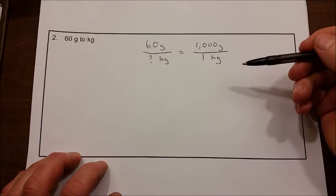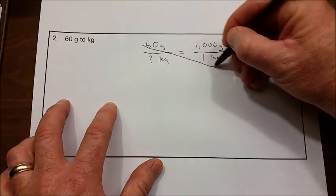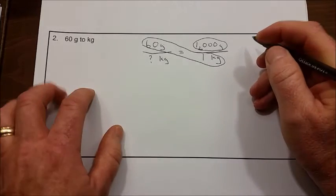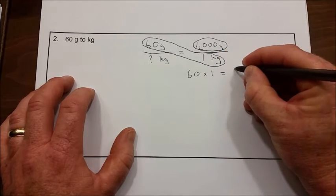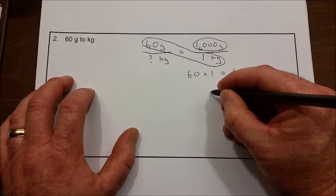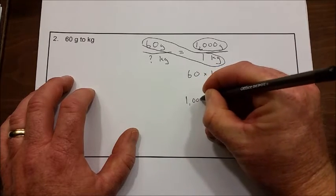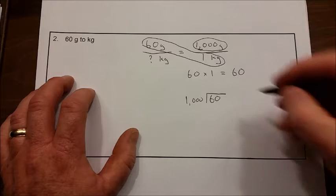Now let's solve our proportion using the ball and bat method. We're going to multiply the bat and then divide by the ball. So 60 times 1 equals 60. Now we need to divide by the ball: 60 divided by 1,000. Since 1,000 will not go into 60, we add a decimal point and some zeros.